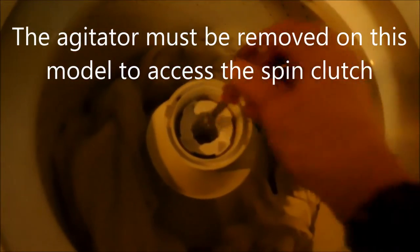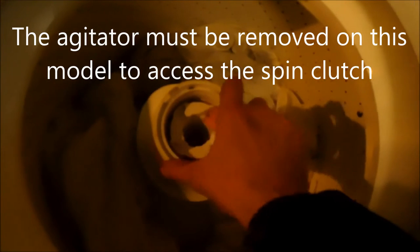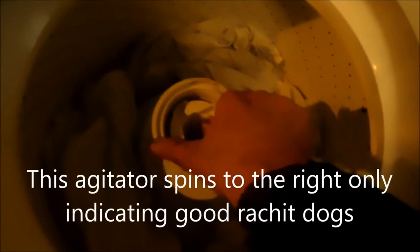It's a regular right-handed thread on most of these — not all of them, but most of them are like this. We can see that this agitator has good action; it only ratchets one way.